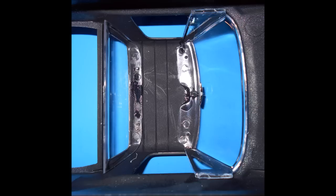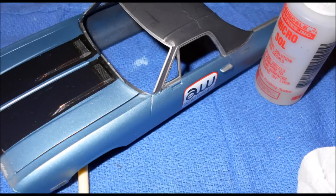Use some Testors clear part cement or some white glue to install the windows into the interior cab. Install the mirror onto the window. Now we can decal the body, but some of the SS stripe decals are pretty large, so I strongly suggest you use some setting solutions to put those into place, along with a lot of warm water to make sure you can slide them into position. Then apply a clear coat to seal those decals onto the body.